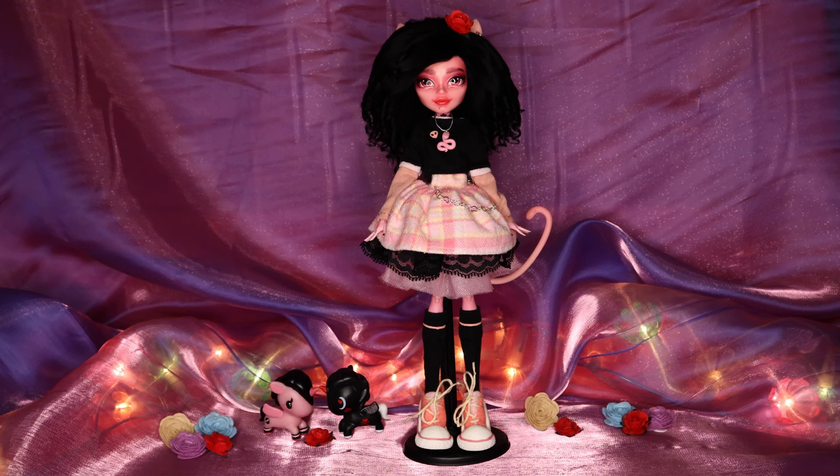Hi everyone, welcome back to my channel. As promised, today I'm going to be making my very first male doll.